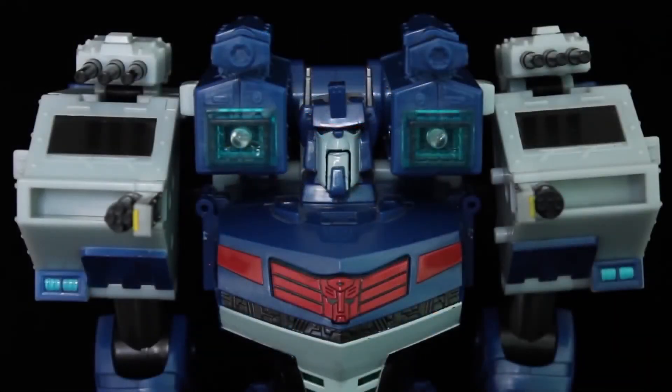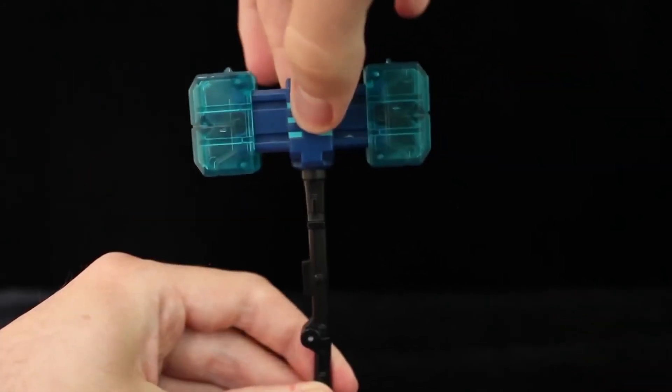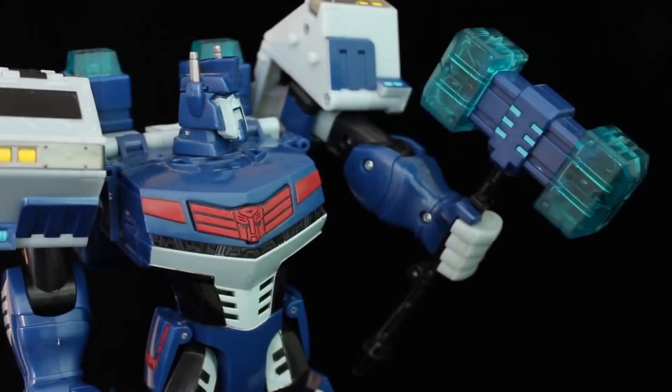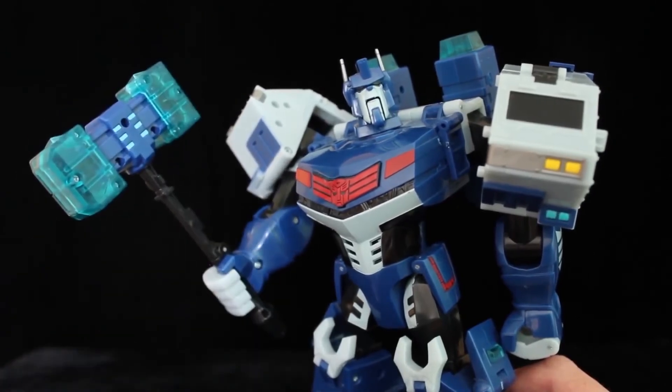All weapons still deploy in robot mode. Even the main launchers can rest on his shoulders. Magnus also comes with his hammer stored in the back of the truck. Pull up its head and it expands. He can grip the handle above or below the hinge in which it folds out, though there is a tab on the upper half that plugs into his palm. I wish the shoulders were on slightly stronger ratchets so they could support the weight better.